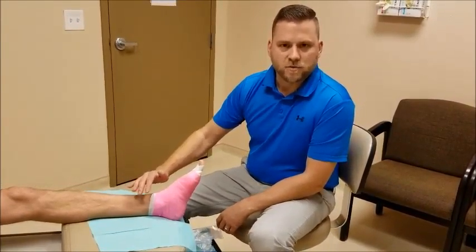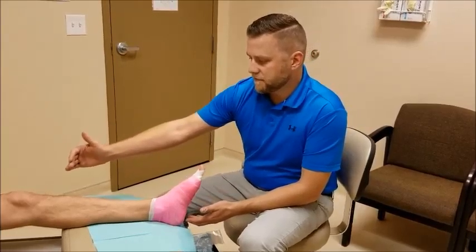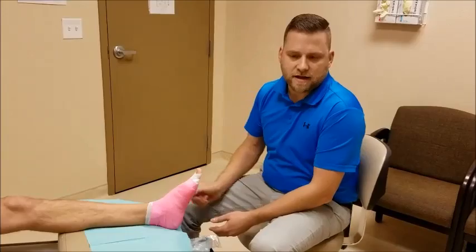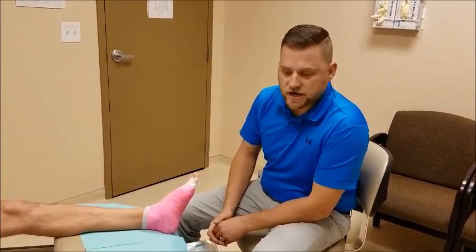Here at Foot and Ankle Associates, we put patients in dressings after surgery or a wound, and often after a fracture or another surgery, they'll be in a cast. In those cases, you don't get your foot wet, so you have to cover your foot when you go into the shower.